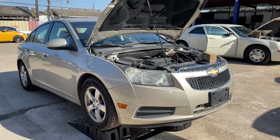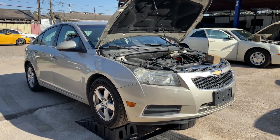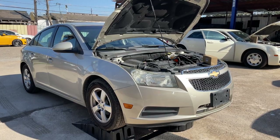What's up guys? Today we're going to be showing you how to change the oil on your 2011 and up Chevrolet Cruze. This procedure applies to many other vehicles. The procedure is very simple.